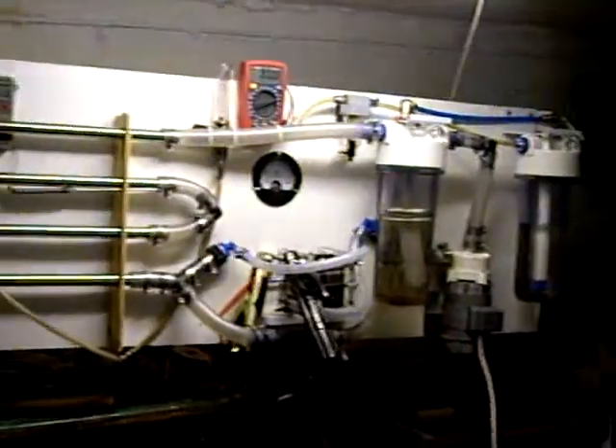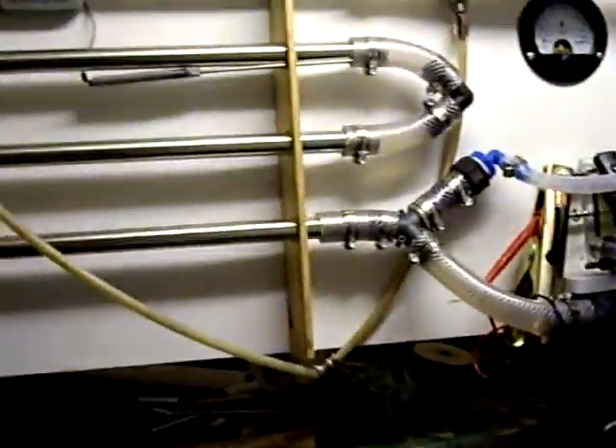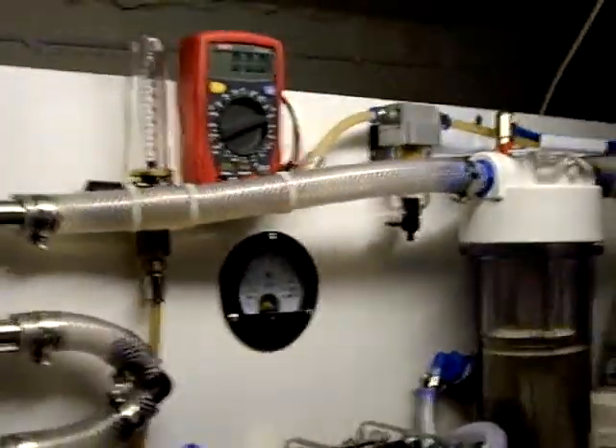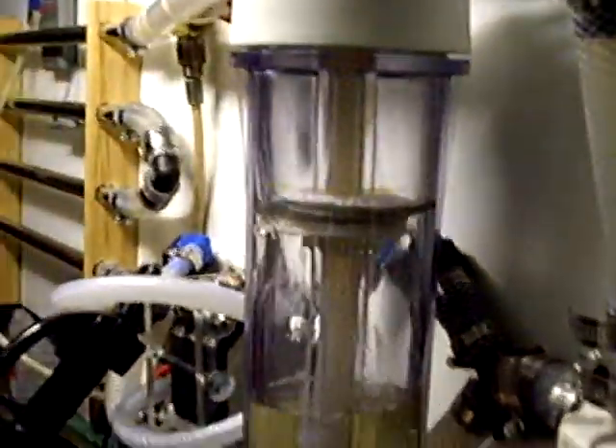This is a little clip from Green by Nature, alias Martin Brown, just to show the startup of my system. As requested by Laddie HHO Power — look at this, Laddie, I'll start it up for you. This is a little speed controller for my pump — turn that on, there we go.